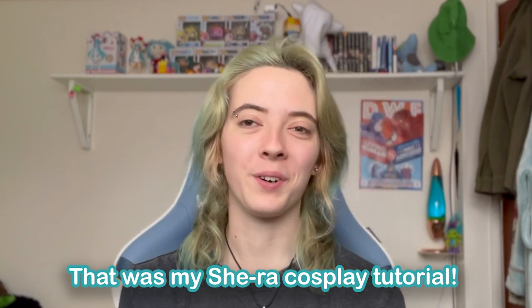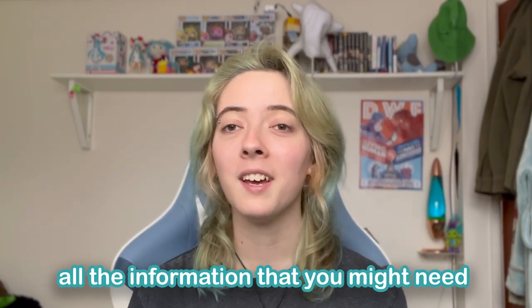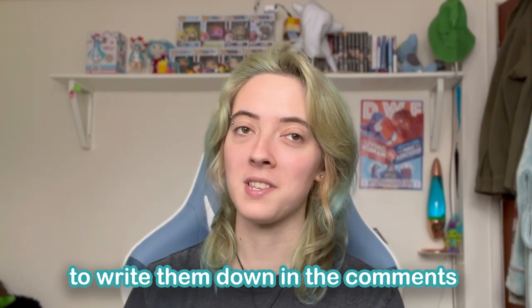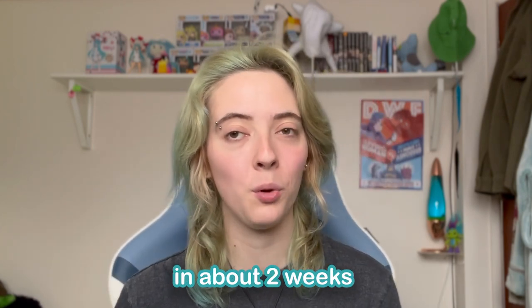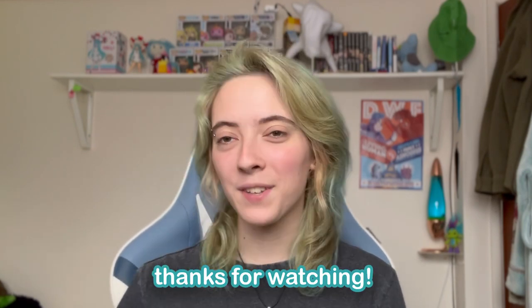That was my She-Ra cosplay tutorial. I really hope you enjoyed and I hope that you got all the information that you might need, but if there are any extra questions, please feel free to write them down in the comments and I will answer them as quickly as I can. If you'd like to see part 2 of this series, which covers the outfits, the video should be coming out in about 2 weeks, so make sure you subscribe and turn the bell on so you don't miss it. Thanks for watching!